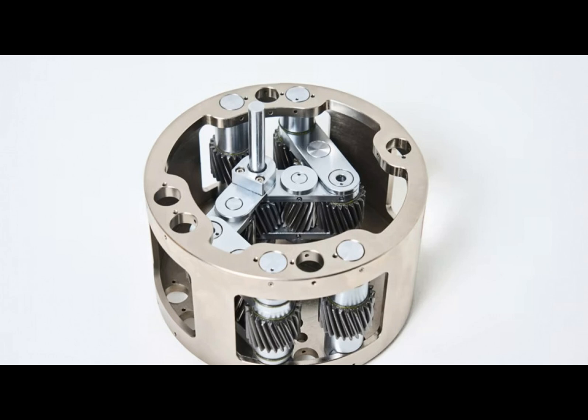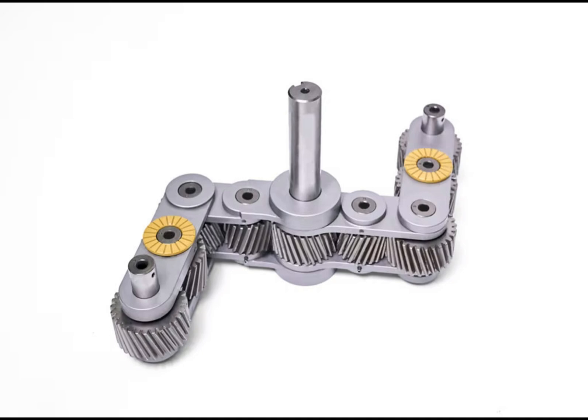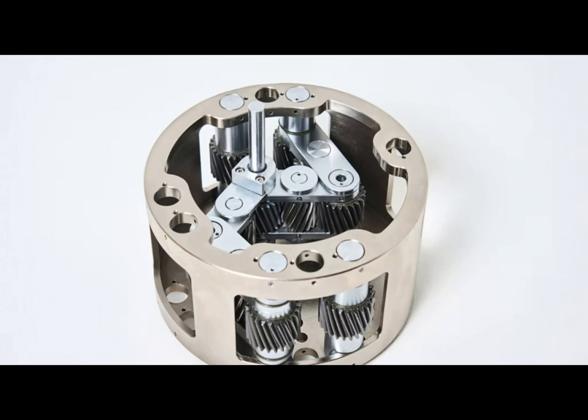Both Hyundai and Kia highlight the uni-wheel's scalability, making it suitable for a wide range of applications — from wheelchairs to robots to cars. However, there are legitimate concerns. The intricate meshing gears within the uni-wheel introduce potential wear points and may generate friction. Gears are known for their characteristic whine, while CV joints tend to operate more quietly.